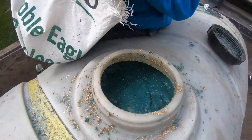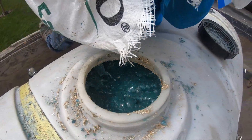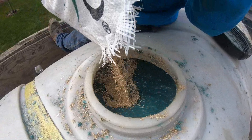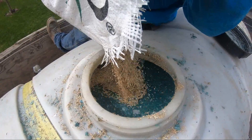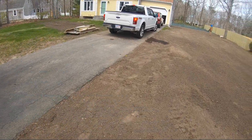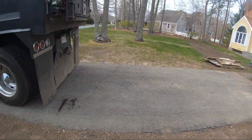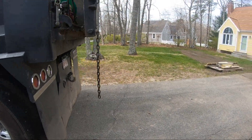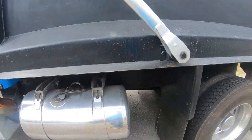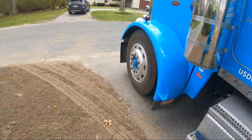Yeah, a little too much water this time. The homeowner is here — he was just leaving. He's happy, and as long as he doesn't hit my truck I'll be happy.